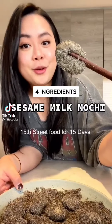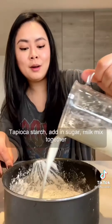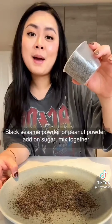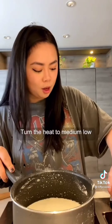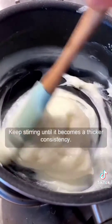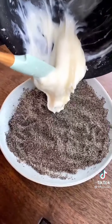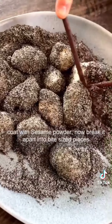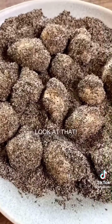15 street food for 15 days. Add in tapioca starch, sugar, and milk. Mix together. Prepare black sesame powder or peanut powder with sugar and mix together. Turn the heat to medium low and keep stirring until it becomes a thicker consistency. This is the consistency you're looking for. Coat with sesame powder and break it apart into bite-sized pieces. Look at that.